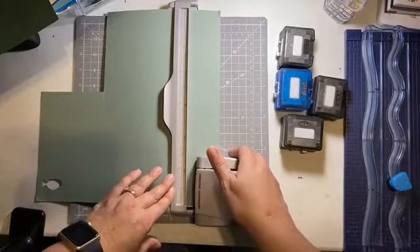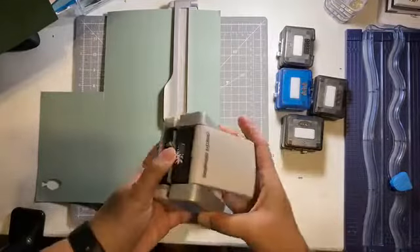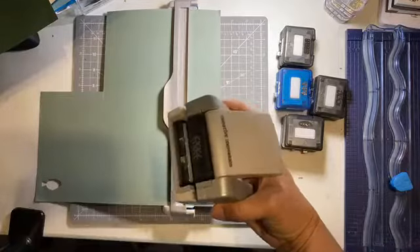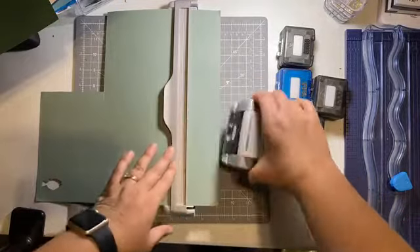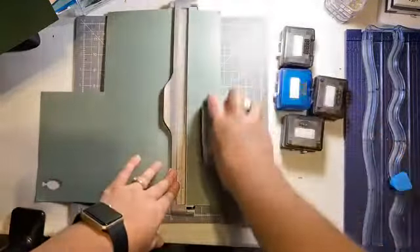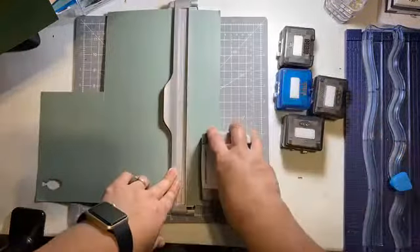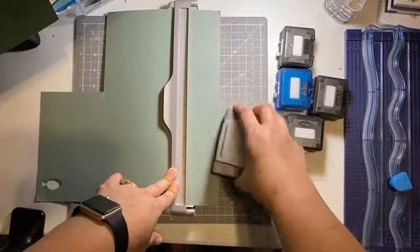Now I'm going to start cutting. With this border maker in particular, I find when there's a border maker that has a lot of little intricate pieces, sometimes it's a little easier to work from the bottom to the top or the top to the bottom, depending on how you're holding it. So if you start to punch and the little pieces kind of get hung up, then you might want to try the other way.